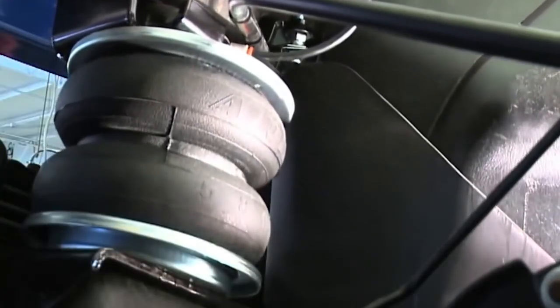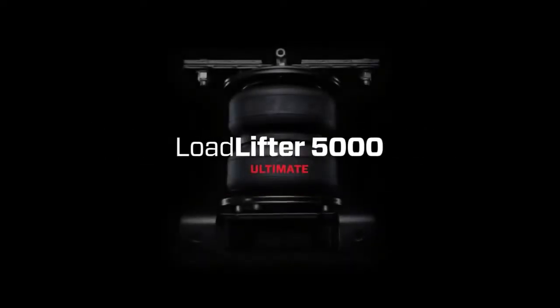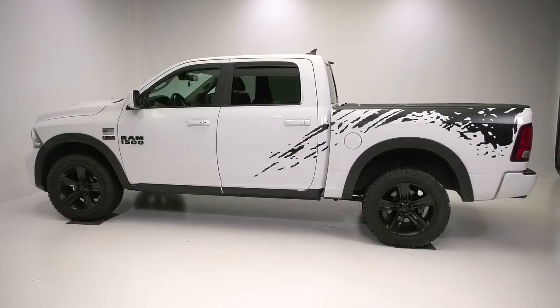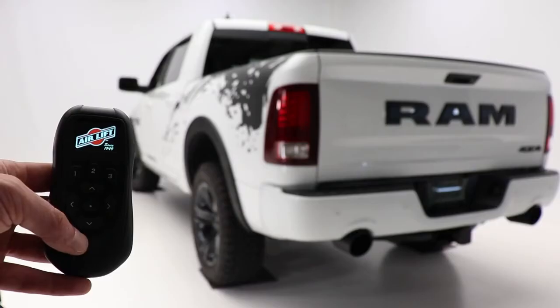The Airlift Pro Series features adaptations on the best-selling Loadlifter 5000 and Loadlifter 5000 Ultimate air spring systems. Perfect for one-half, three-quarter, and one-ton trucks, this air spring system provides up to 5,000 pounds of load leveling capacity.